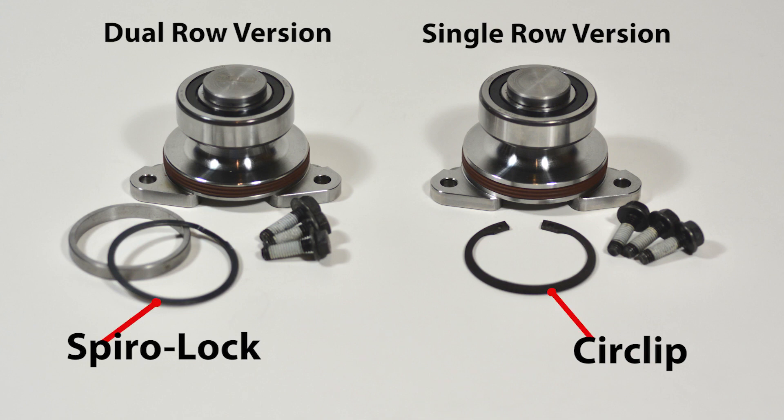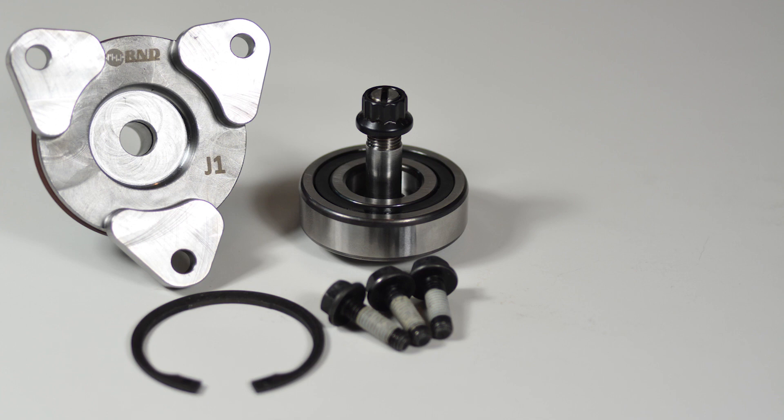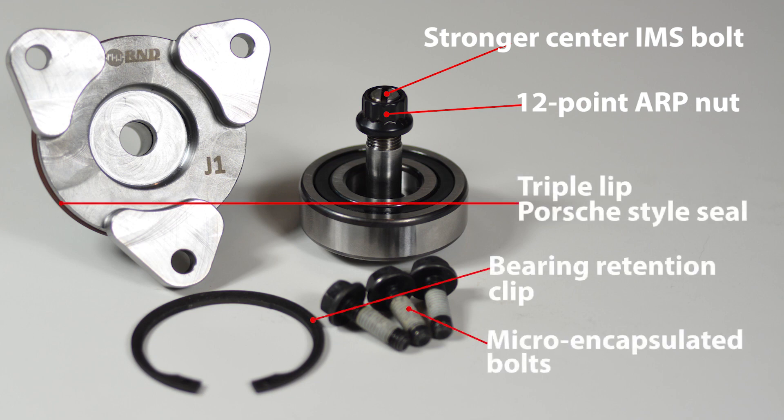Unlike other cylindrical roller IMS bearing kits, the R-NDRS Roller is designed to use either a circlip or spirolock to positively retain the IMS bearing in the intermediate shaft. All R-NDRS Roller IMS bearing kits feature a stronger center IMS bolt, 12-point ARP nut, triple-lip Porsche style seal, bearing retention clip, and fasteners.